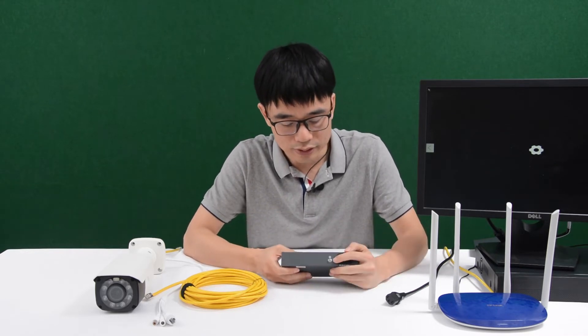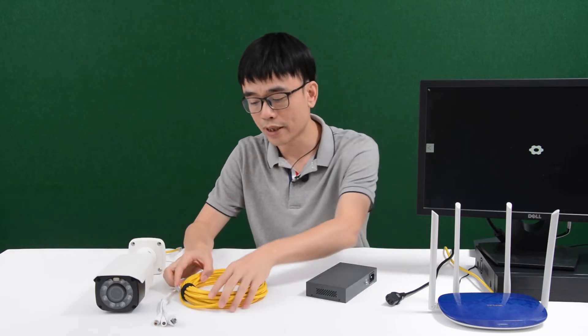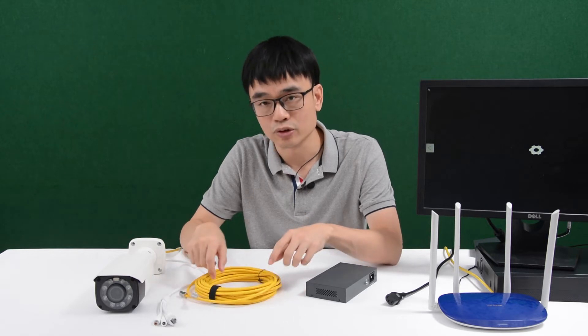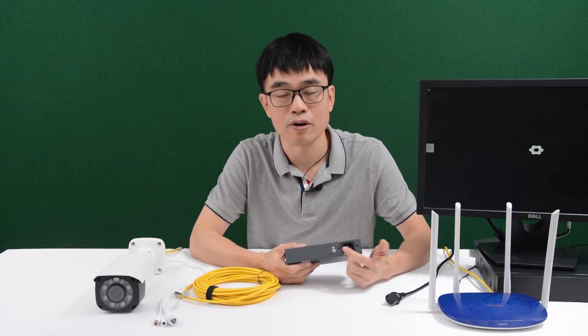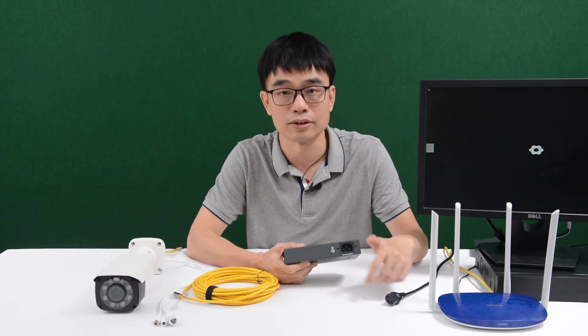There is also a grounding spot here, and it's very important to ground the switch. The Cat5e and Cat6 cables are made of copper, and a surge may be absorbed through this copper cable and travel through both ends. So if we have grounded the switch properly, the surge will be led to ground through this grounding spot.